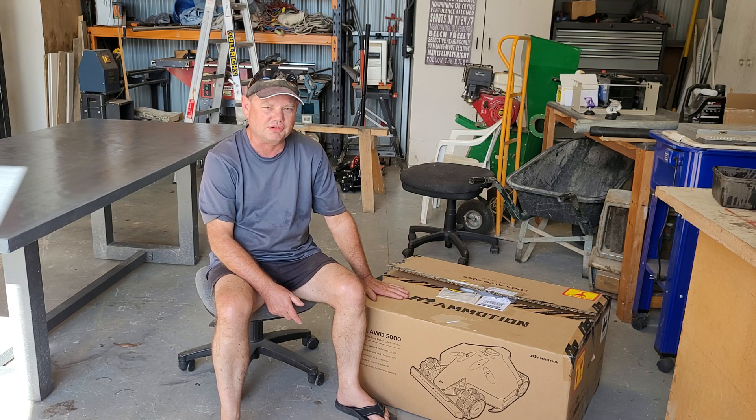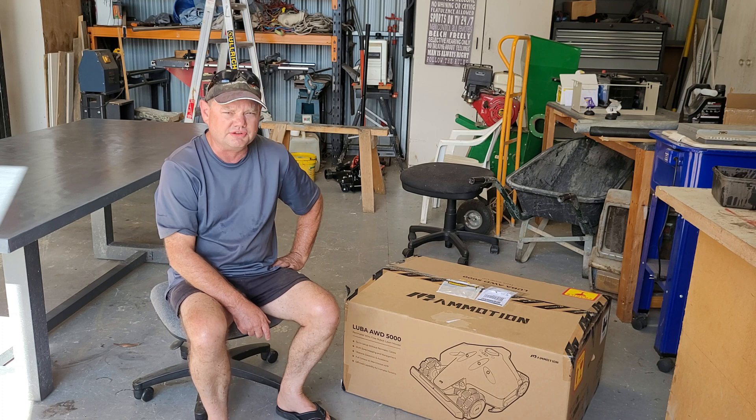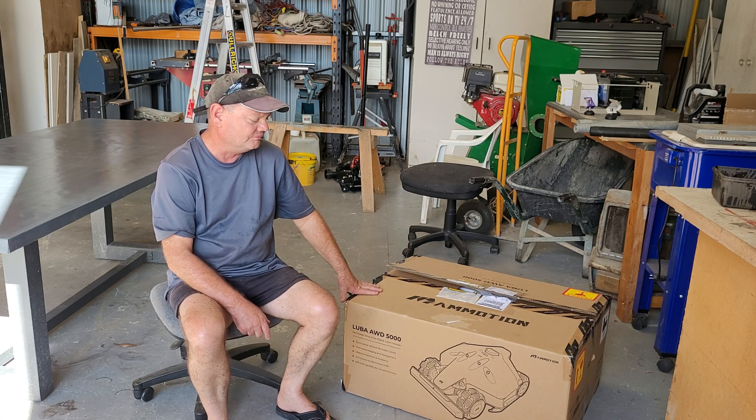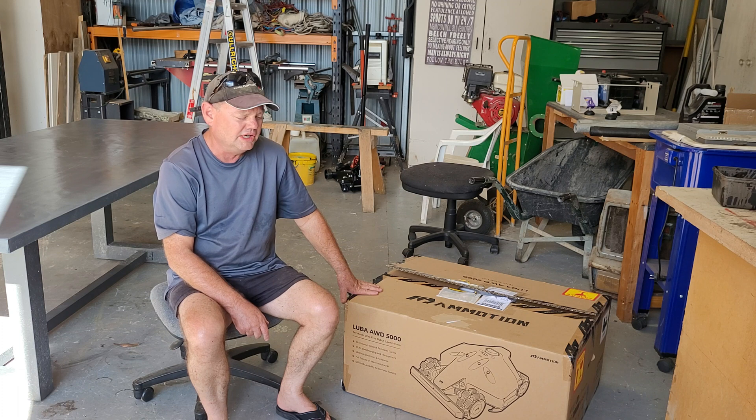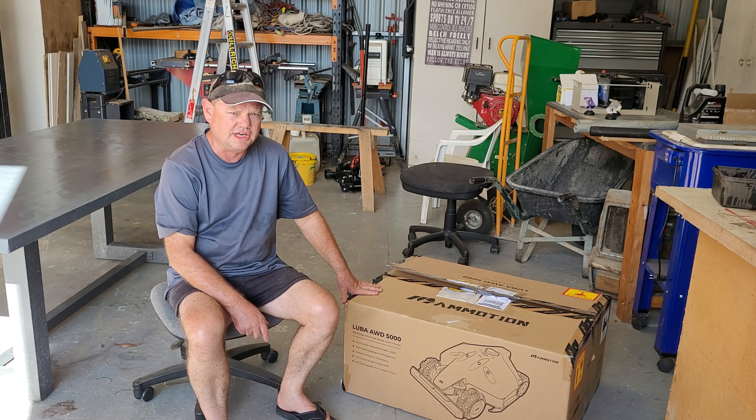That's right — a robotic mower. This is the Momotion Luba 5000. It comes in three models: the 1000, 3000, and 5000. The main difference is the size of the area it can cut and the number of controlled areas you can have.